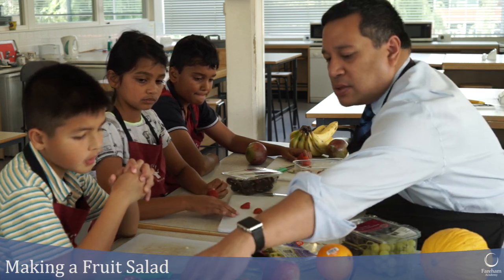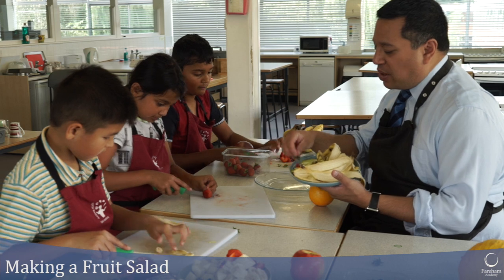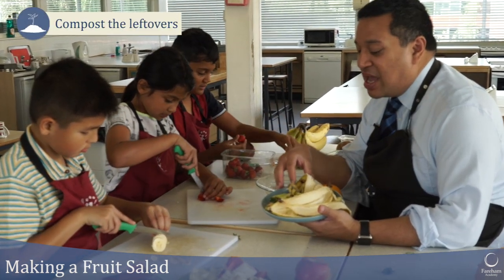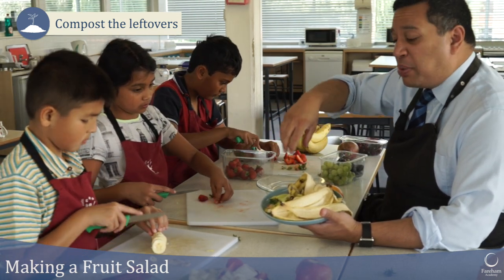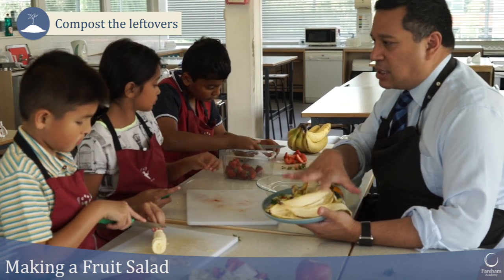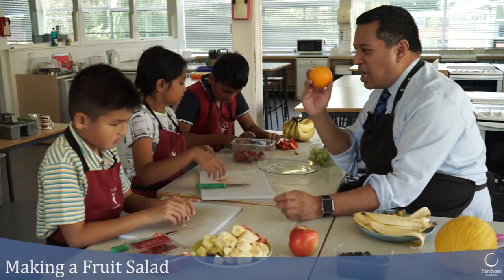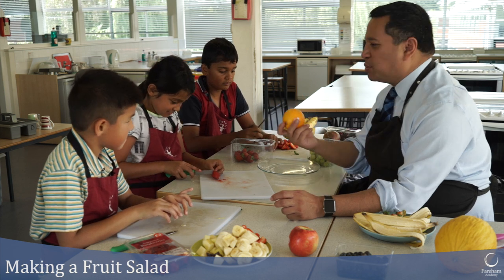We've got all our peelings here — banana skin, apple peel, and the ends of the strawberry. Instead of throwing this in the normal rubbish, what can we do? Put it in the compost. So we can compost all of this in our gardens. If you've got a big enough garden you can put a compost bin, throw all these peelings in and they'll rot down and biodegrade perfectly. Then you can use that compost on your flower beds or in your fruit and salad garden.